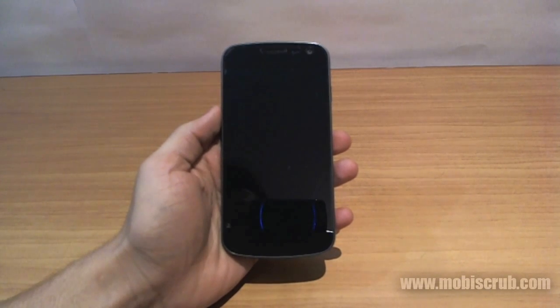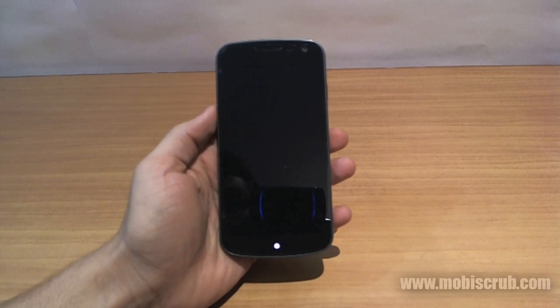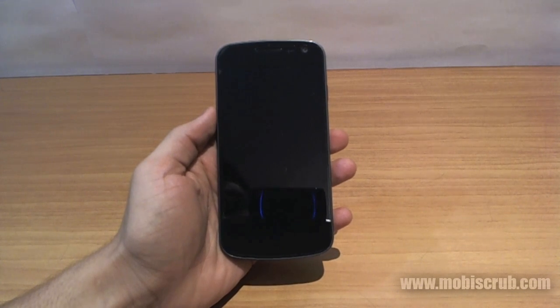Hello guys, this is Karan Binani from MobiScrub and I'm going to talk about Jelly Bean on the Google Galaxy Nexus. It's a beautiful device with a 4.65 Super AMOLED display with a resolution of 1280 by 720.